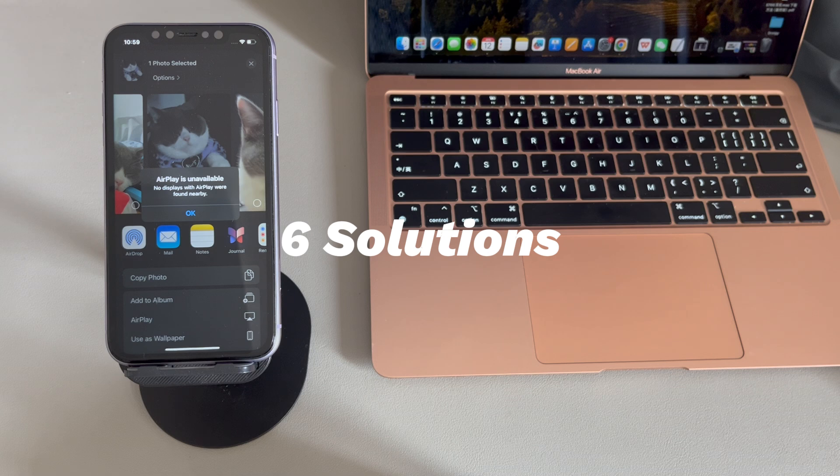Follow the troubleshooting tips below to fix iPhone AirPlay problems easily. Don't worry if you're a novice with digital devices or a new iPhone user. We'll introduce how to fix iPhone AirPlay not working step by step. They work for all iPhone models running from older iOS versions like iOS 12 to later iOS versions like iOS 18. If you have any questions, write them down in the comments below and we'll reply within 24 hours.